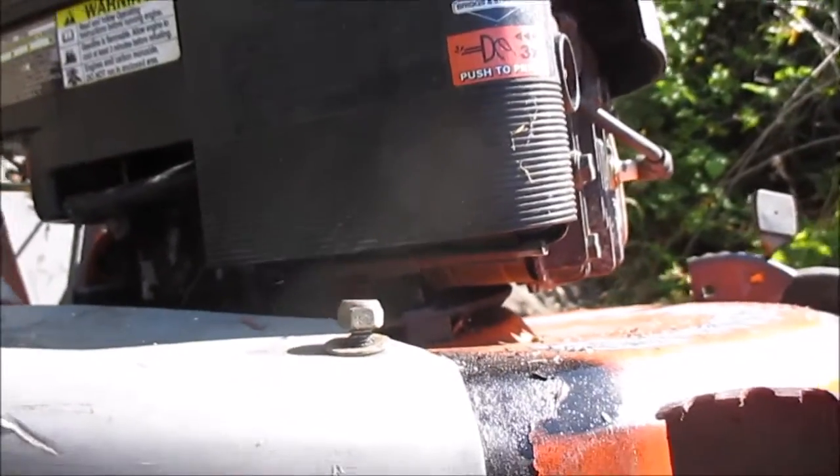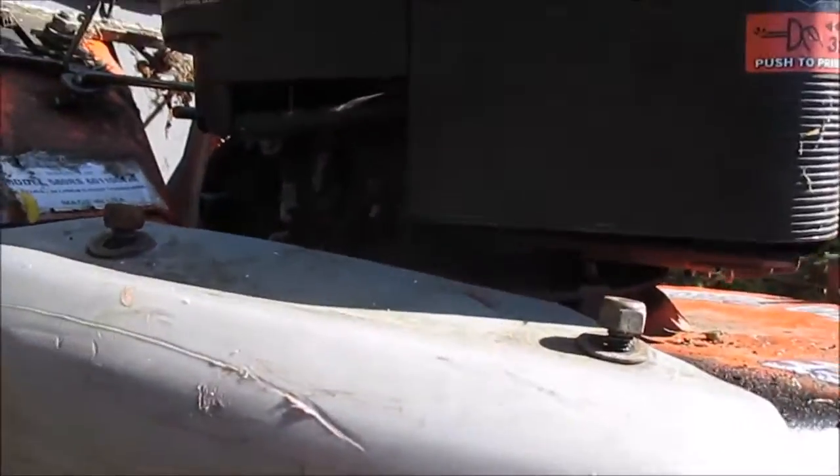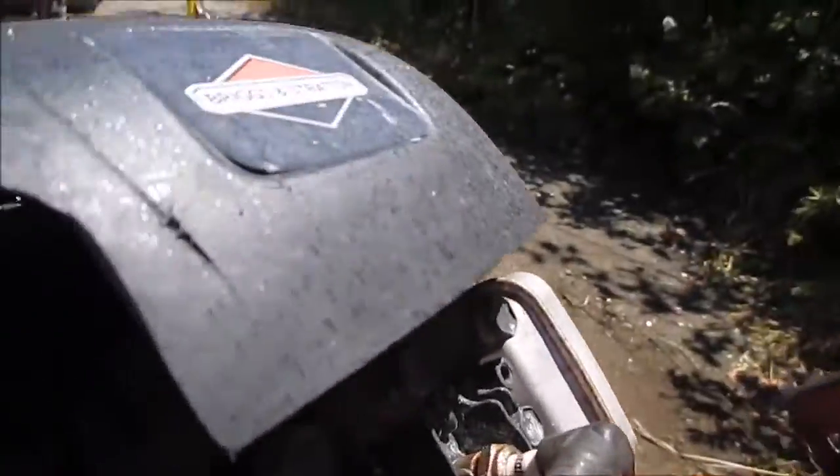Hey, it's Bill the Fix-It Guy up here in Northern California. How y'all doing today? So today I picked up this Husqvarna with a Briggs and Stratton.